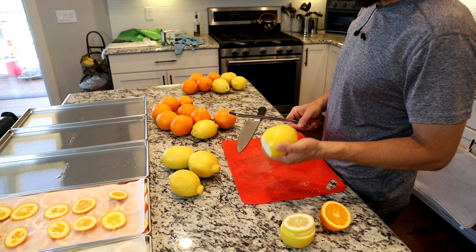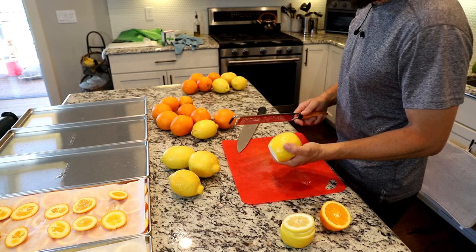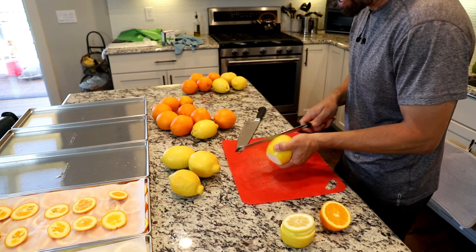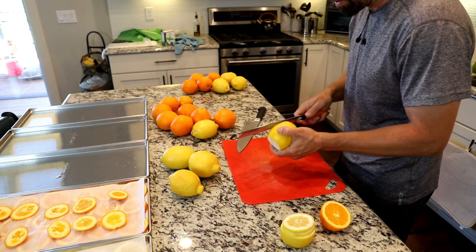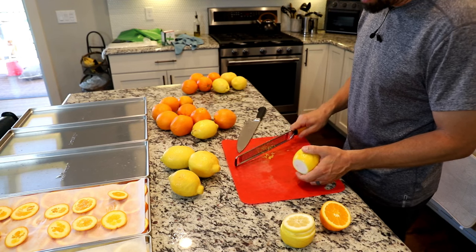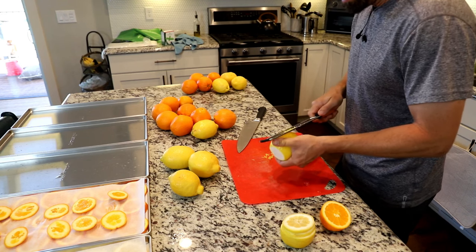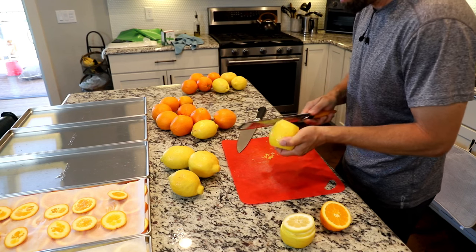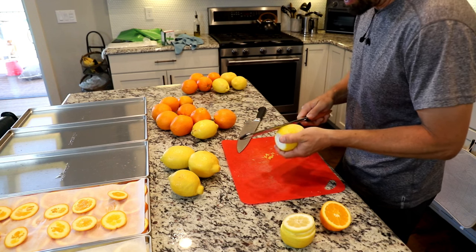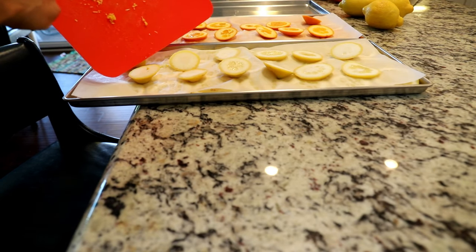Most people do not use the peel of a lemon or an orange, but we've discovered over the last few months that cooking with zest has completely changed some of the recipes we use. It adds so much flavor — even just a little pinch makes such a huge difference. So I'm going to freeze dry some orange and lemon zest because we've been using it so much it's really become just a spice. I'll add it to this top tray.